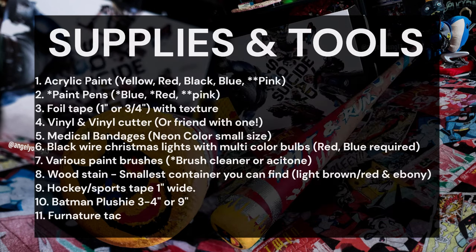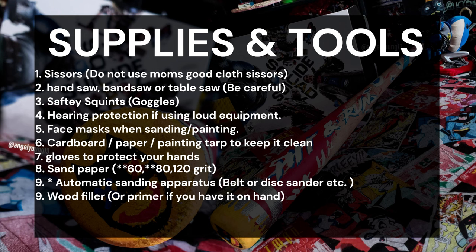Here is a list of supplies and tools needed for the project. Anything with an asterisk next to it is optional, while double asterisks are for items that are interchangeable with others. Keep in mind you do not have to have all of the equipment I use in this video, so be creative and make use of what you have available. And as always, safety first.